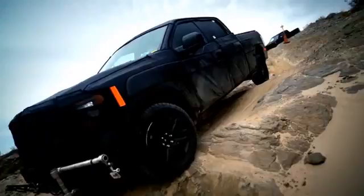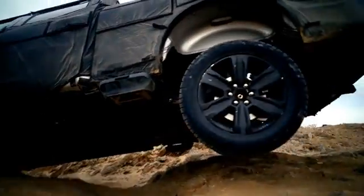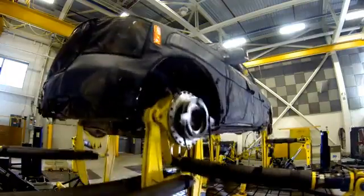Next, you'll witness the new F-150 as it's punished by man and machine, trying to find the limit of its strength and durability.